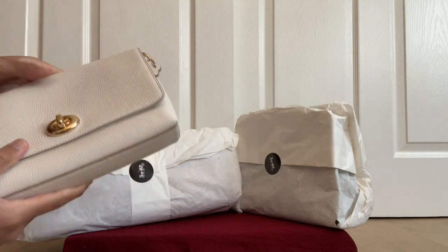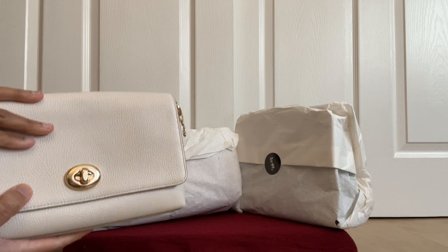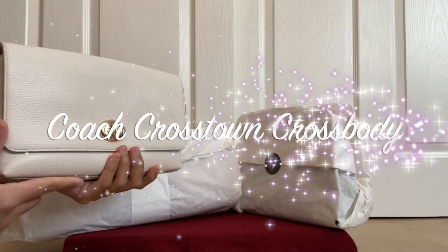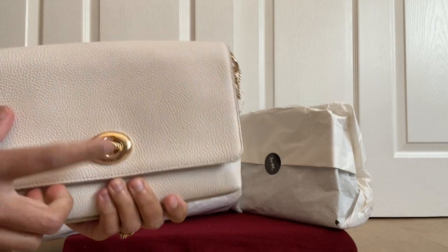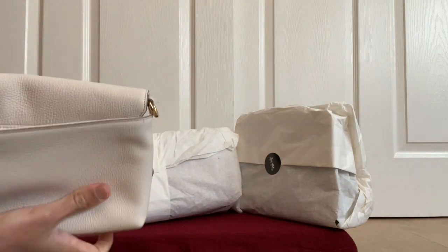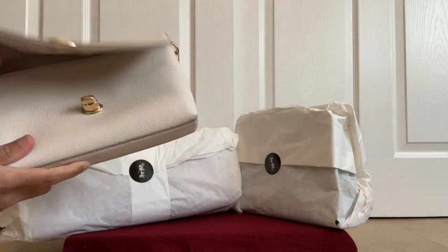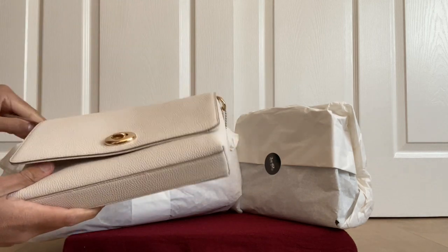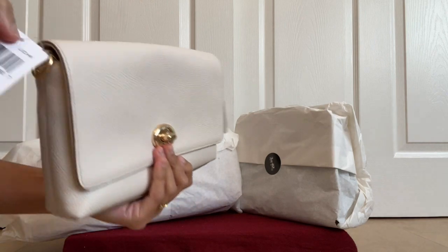There wasn't much packaging in the box so I was worried if it got scratched. This one came via USPS and the other two came via UPS. Here it is — the first item, the Crosstown Crossbody. It has a nice hang tag and actually feels like a clutch. It's in the color Chalk and was listed online for around $78. It keeps showing as almost gone.